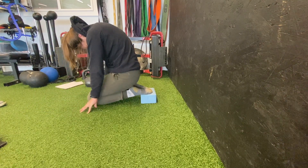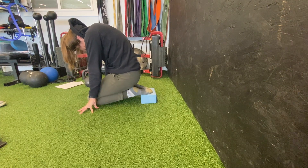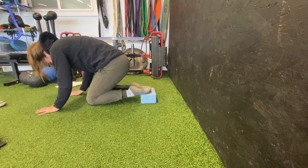Notice whether your ankles splay out to the side, or how it feels to bring them close in towards each other. You can work different angles to hit different lines of tissue.